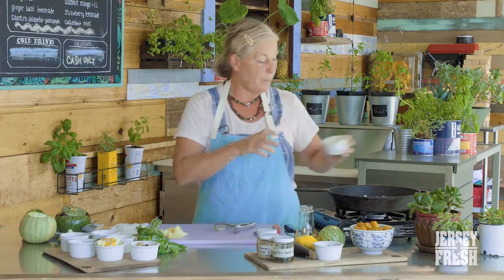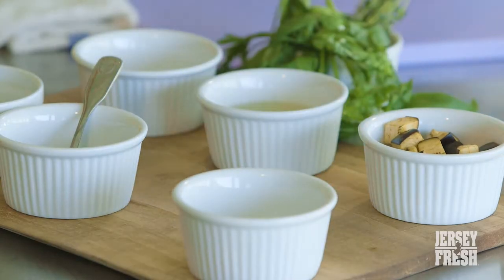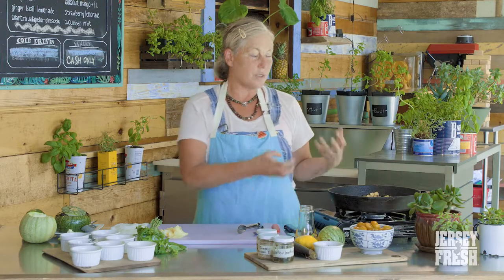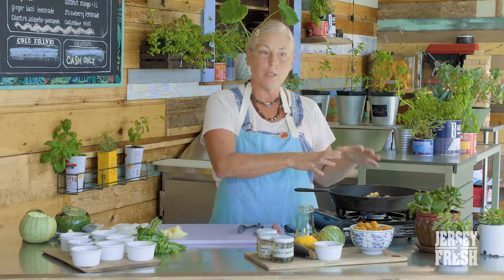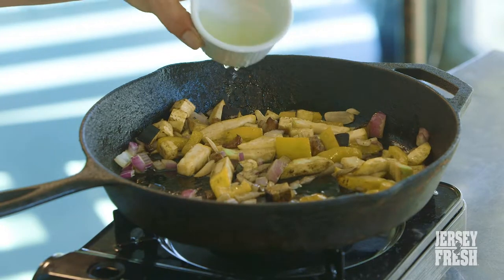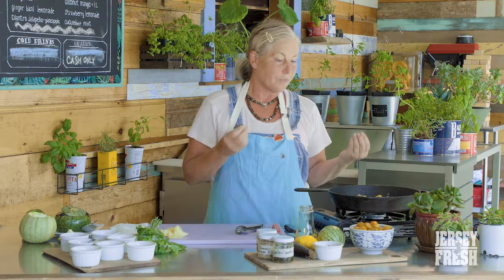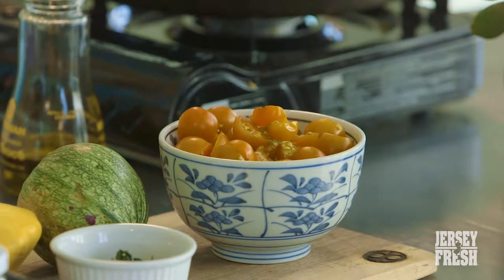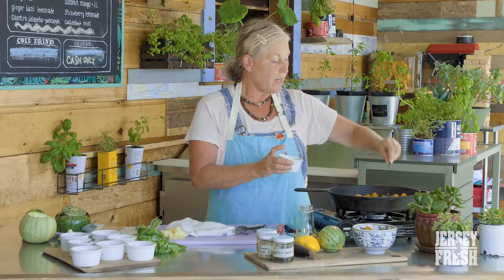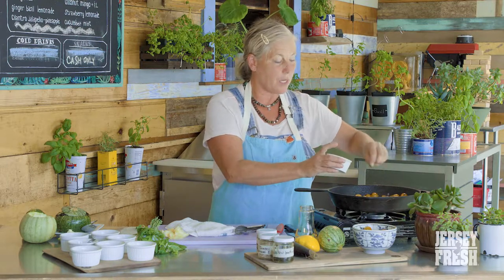Next we're going to add yellow bell peppers, some of the squash that we originally worked with, and some Jersey Fresh eggplant. You just want to simmer that, and you can smell it — once you start to smell all the flavors open up, you know you're at a base point where you can add your tomatoes. Before we do that, I want to add a little wine. My advice with wine is use what you're drinking. You want the wine to sweat into the food — it's not going to taste like alcohol, it just adds a little more acidity. We're going to add these lovely Sun Gold tomatoes, Jersey Fresh, grown right here in Monmouth County. They're very juicy, so you can add the juice as well. We're adding some fresh herbs today: lemon basil, thyme, regular basil, and a little Thai basil. We're just going to let it sit for a little while and then it'll do its magic.